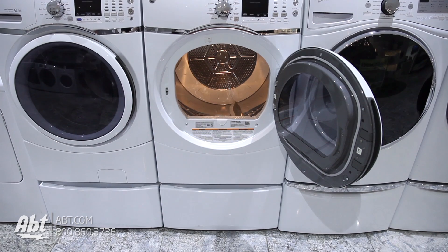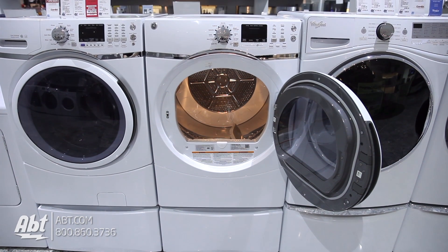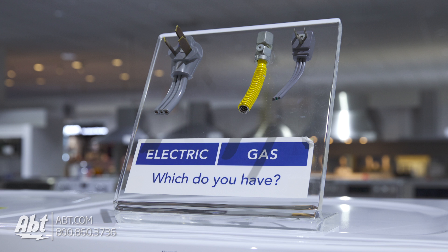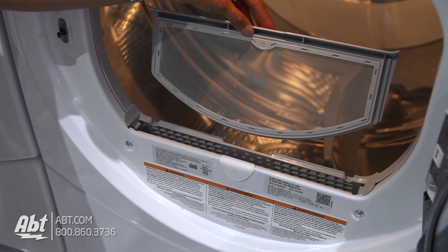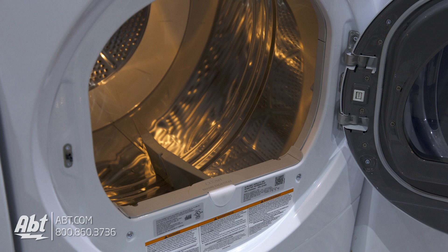This front-loading dryer by GE has a loading capacity of 7.5 cubic feet. It is available in gas or electric. The lint filter is located inside at the front of the unit, and the door can be hinged left or right.